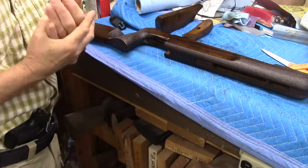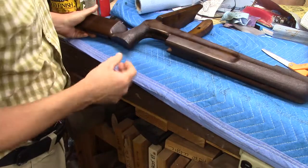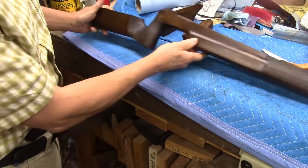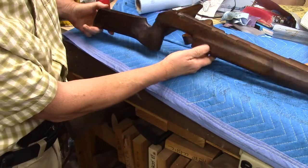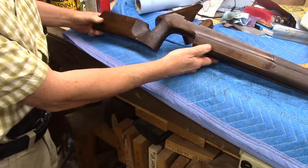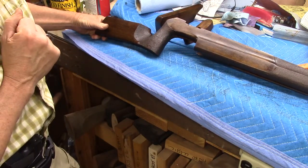Hello everybody! Checking in on this Diana 75 stock refurbishing and I'm super excited about how it's coming out. I've made a lot of progress in the last 24 hours and probably keep oiling it through the weekend or into next week before I'm happy, but we're in the final stages and everything about this is coming out fantastic. It's going to look better than it did when it was new.